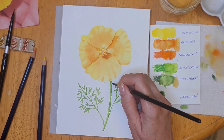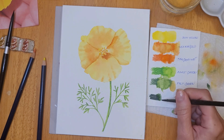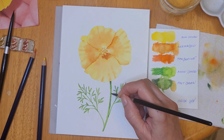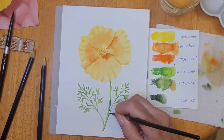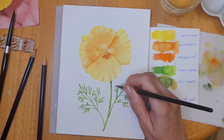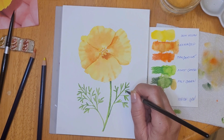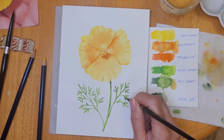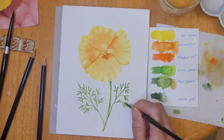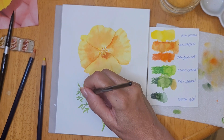Now I'm picking up the ionon green and adding a little more detail and shadow to the stem as well as the leaves, making sure that the part of the stem just underneath that petal is a little darker because the petal would be casting a shadow in that area. I'm using the tip of the brush to add a little bit of shadow here and there to make the leaves a little more interesting.